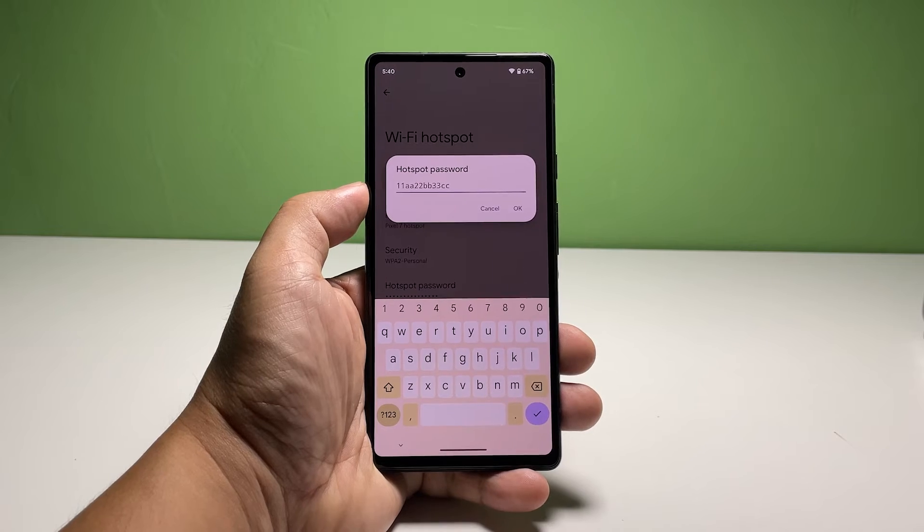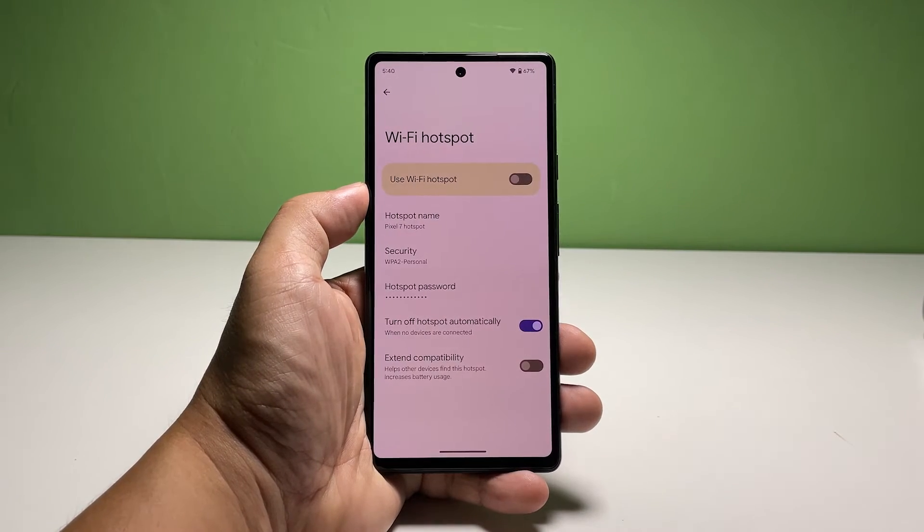Tap Hotspot Password and then enter a password that you can easily remember, but hard enough for others to guess.